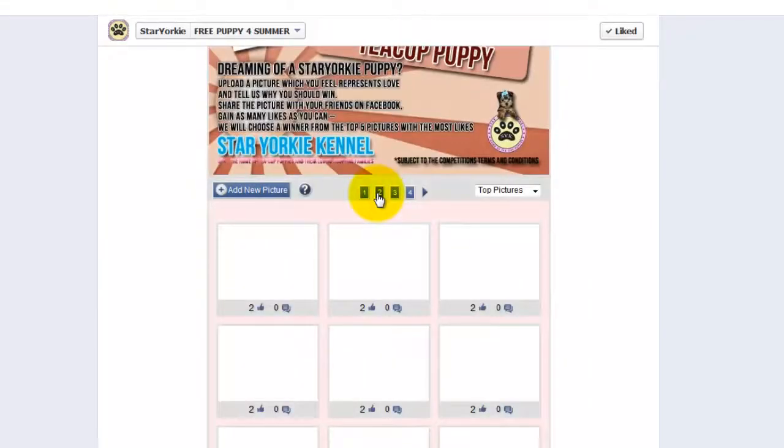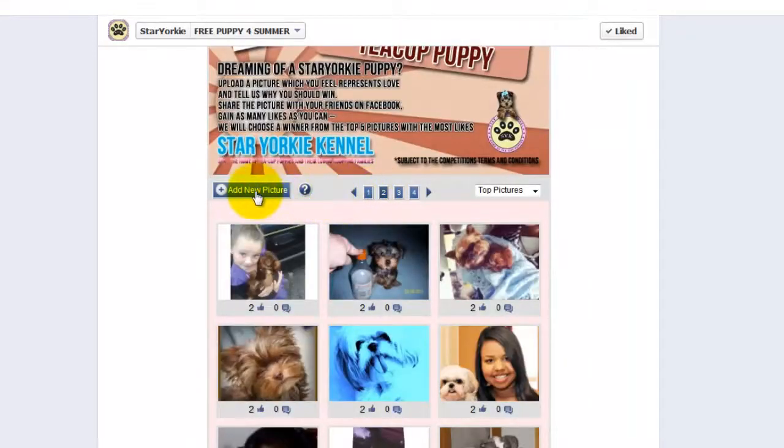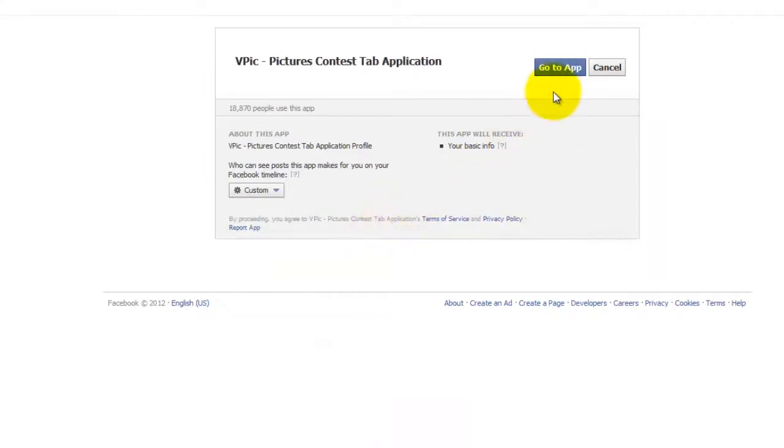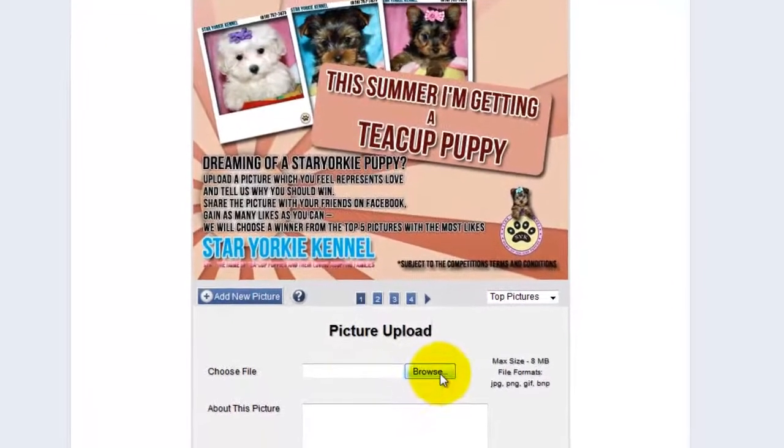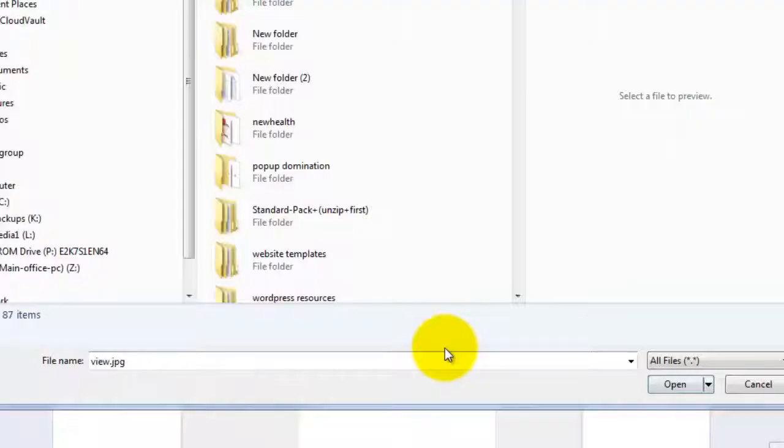To add your own picture, just click 'add new picture.' If prompted, click 'go to app.' Then click 'browse' to navigate to your picture. Select your image, then click 'open.'